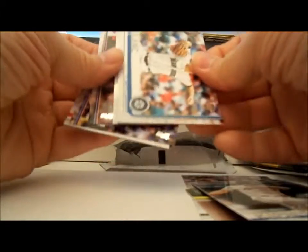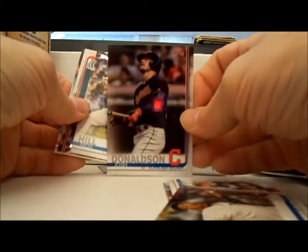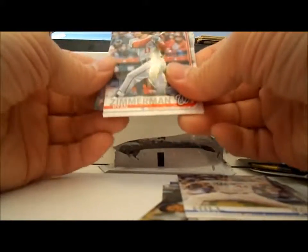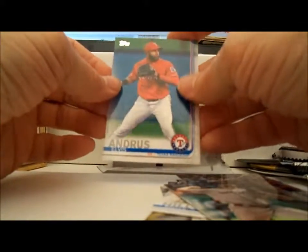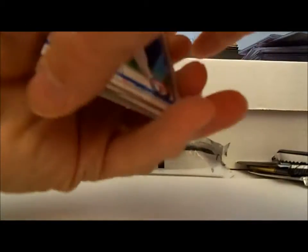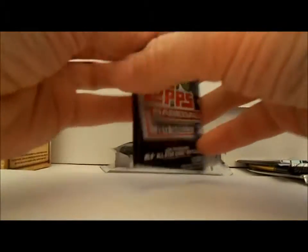Kipnis, LeBlanc — obviously no inserts in these. Justin Verlander — yeah, he's on Houston. Elvis Andrus — I mean Elvis Andres, sorry. And we're into 2017 Topps Series 2.